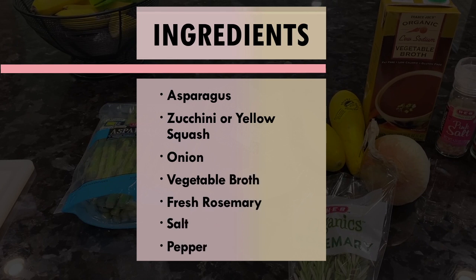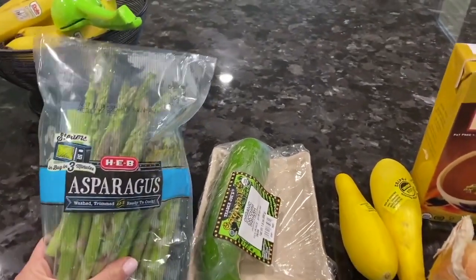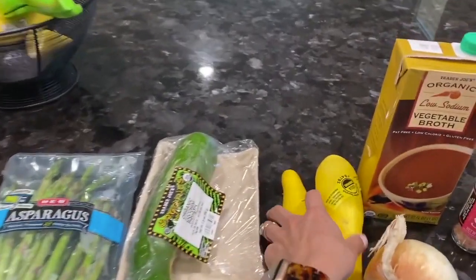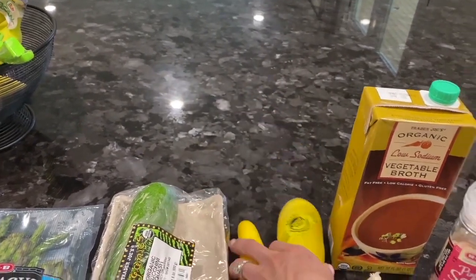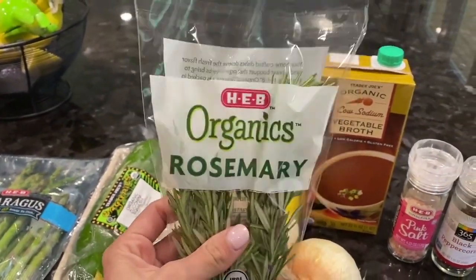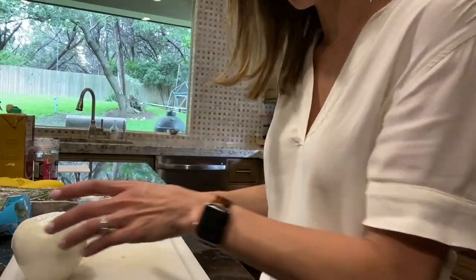I've got the ingredients over here and I'm going to show you how I cook it. All you need is a bunch or a bag of asparagus — I try to get organic when I can. You also need organic zucchini squash and yellow squash, a full onion, a carton of vegetable broth — I like the low sodium kind — fresh rosemary, and salt and pepper. The rosemary is so important, do not skip it, it makes all the difference.